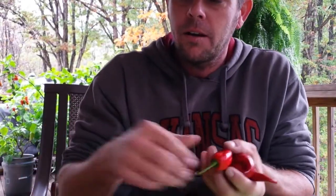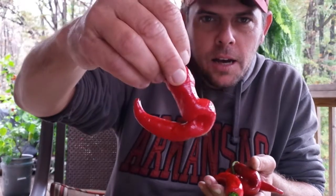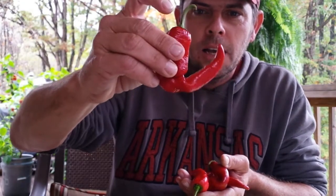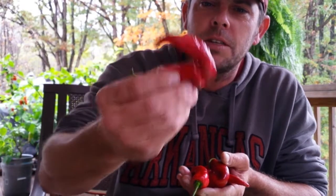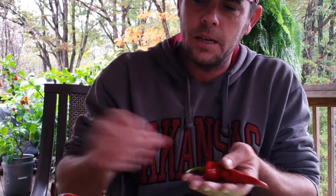Hey guys, got a pod review for you today from my buddy Craig Richardson in Seaford, New York. Unknown cross — big red juicy thick wall pod. He doesn't have a name for this. He does know what was growing next to it. It's a cross between a possible Brown Moruga, Big Slim Cheyenne, Tabasco, and Aleppo.